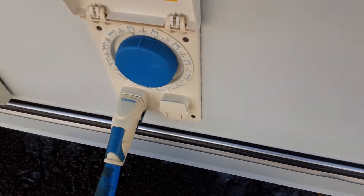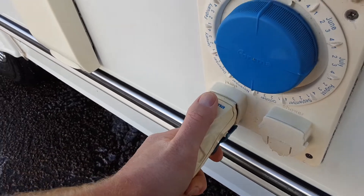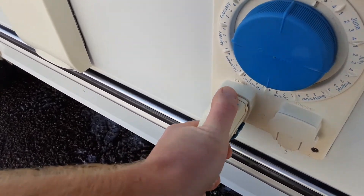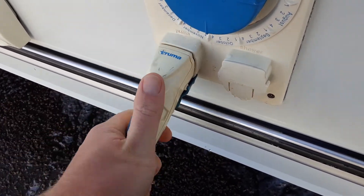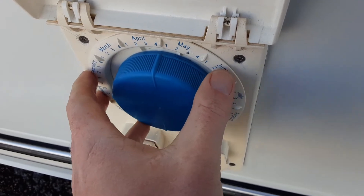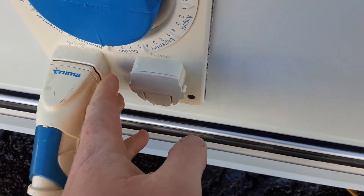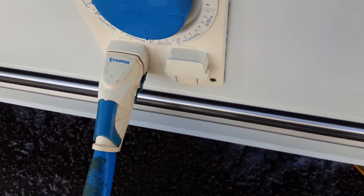Next up you have your water pump connection, very simple to use. There's a blue trigger at the back to release it from the side of the caravan. You push it in and lock it into place — the blue trigger needs to be locked in to hold that pump in position. You've got the water filter in here, and a dog shower connection if you'd like an additional shower connection on the outside of the van.